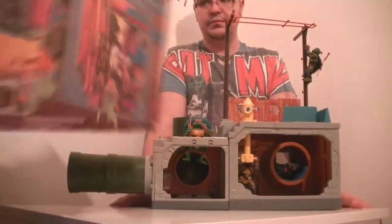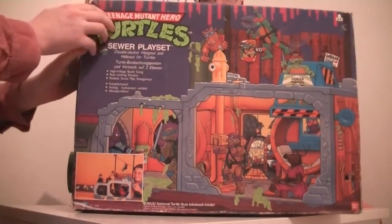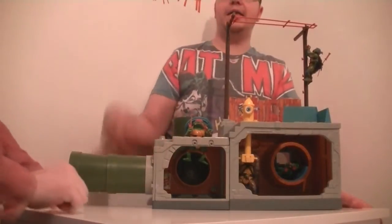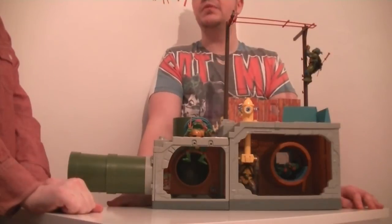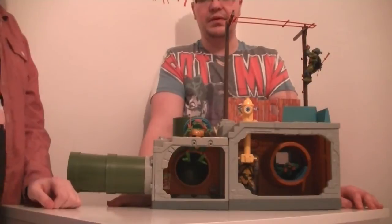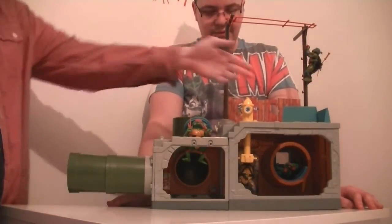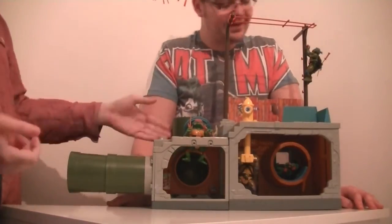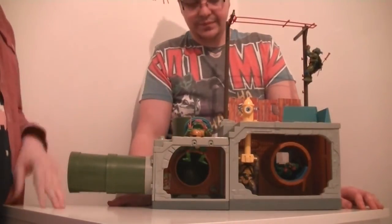Comments below — let us know if you had the sewer playset or wanted it. They have done a new one from the recent cartoon, and one from 2002, but they're nothing on this. This is the original classic. The elevator may have broken because it was a bit stiff, but everything else is beautiful — well made, really sturdy, and a great piece of kit.